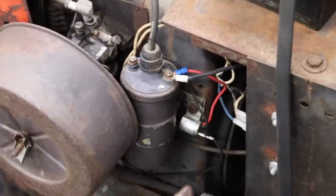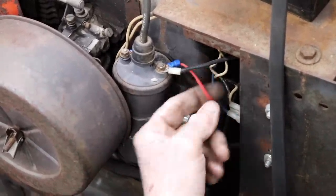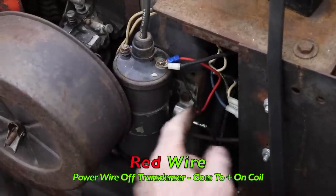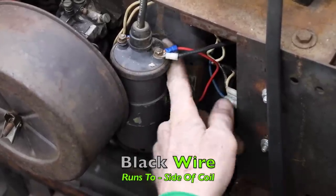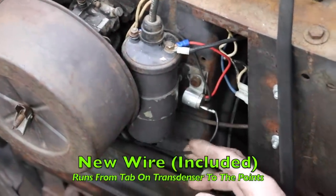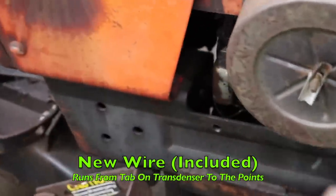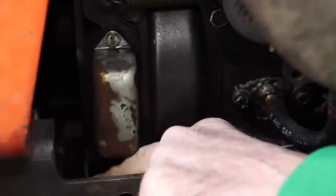Then you simply get rid of the old condenser. You can use the old clamp and slide it in there. This red wire is the power wire off the Transdenser, which goes to the positive side of the coil where your juice comes in to power the coil. The black wire comes out of the Transdenser and goes to the negative side of the coil. Then Captain Kirk gives you a brand new wire to run from the tab on the Transdenser to the wire that comes from the points.